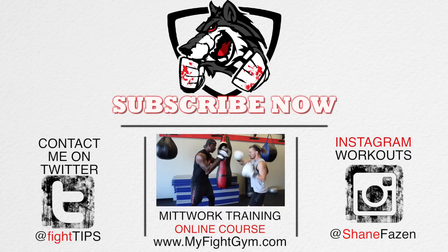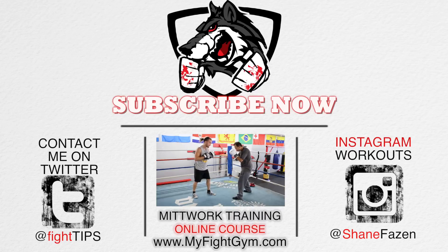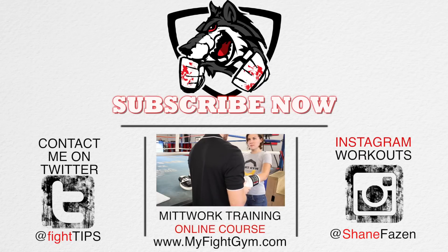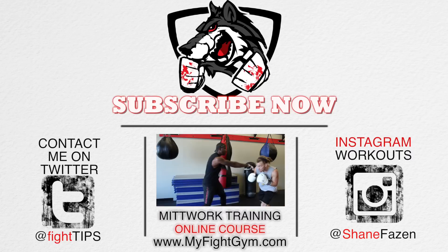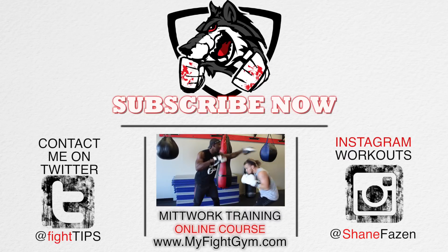Big announcement: that video in the bottom middle there that says mittwork training course — we're finally releasing that certification course so that you can become a boxing coach and make some money. We're only making the course available for 10 people, and this isn't some sort of gimmick. The reason is we're going to be doing live streams with me so that you can communicate with me and it's going to be like a course where you're actually talking to me and I'm going to instruct. If you have questions for me, I can't have 100 people asking me a question, so to make it fair, I'm only making it available for 10 people.